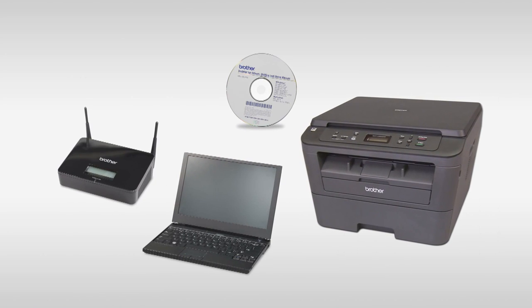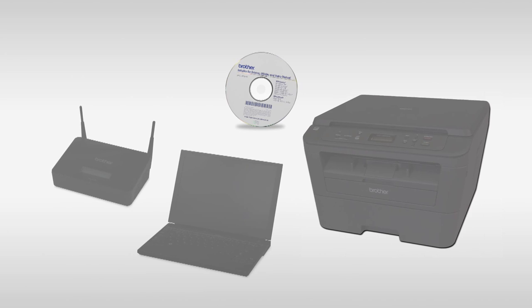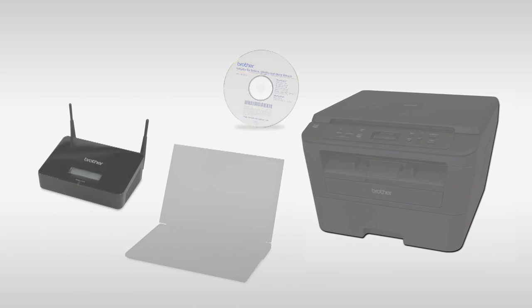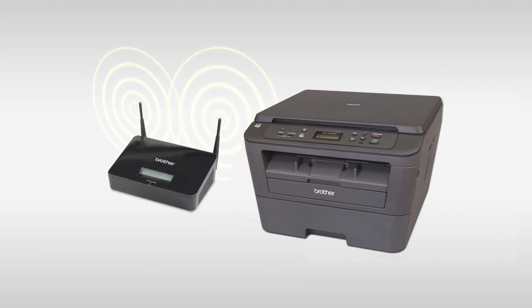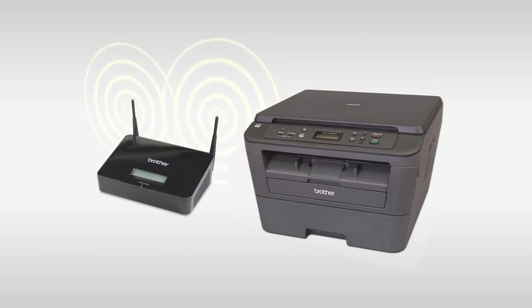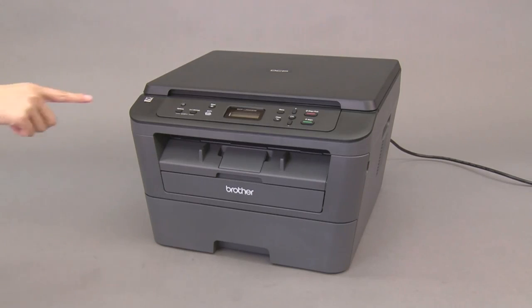Now let's use the CD-ROM to establish a wireless network connection between your computer and the Brother machine. Place the Brother machine as close to the router as possible, and confirm that the machine is turned on.